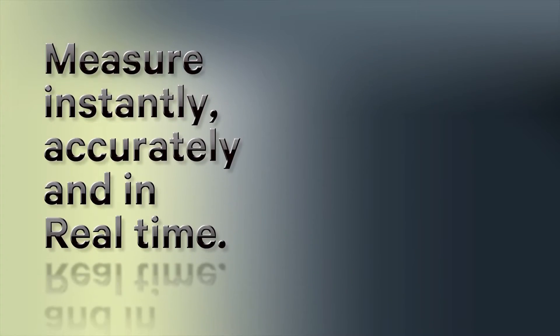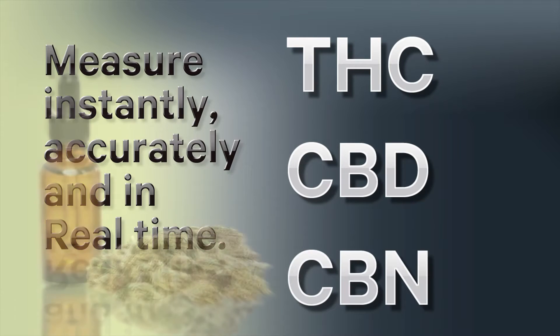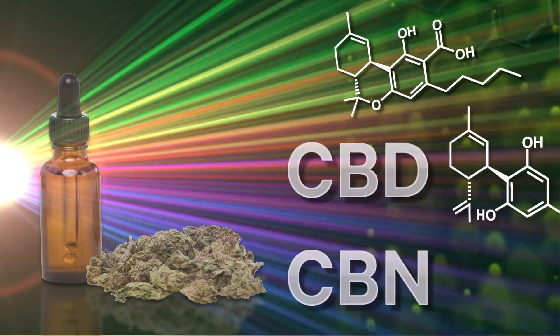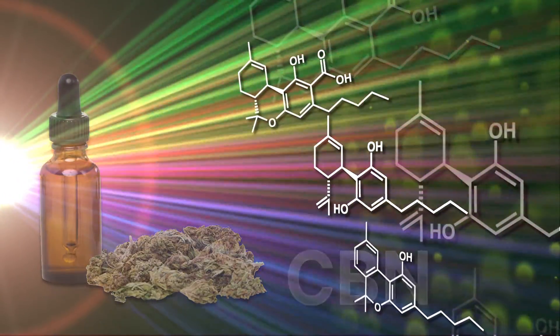The Luminary Profiler instantly, accurately and in real time measures the potency of THC, CBD and CBN in cannabis products. It does this using spectroscopy, which is the science of light. It shines and analyzes near-infrared light to report on the information about the molecules in each sample.